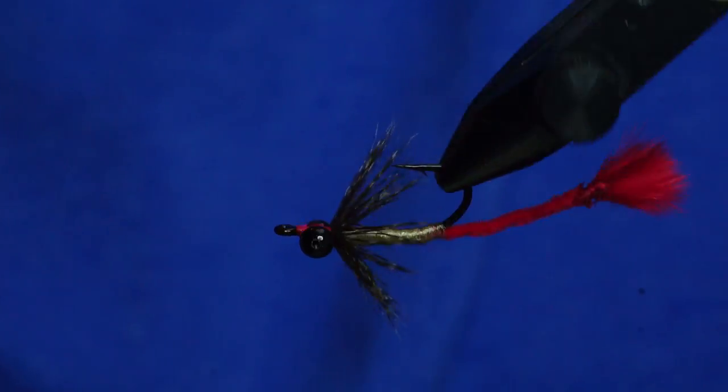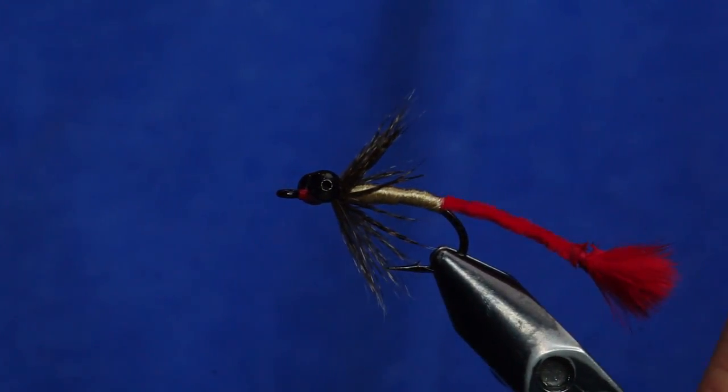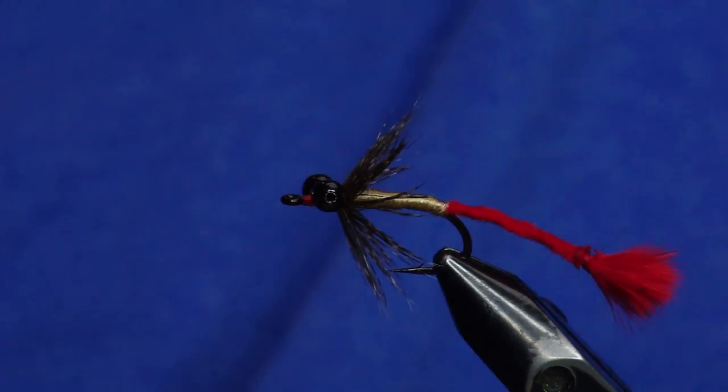There you have it — a carp hybrid variation. Thanks, John Montana, for an awesome pattern. All this stuff can be found at store.flyfishfood.com.